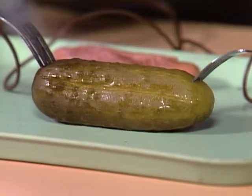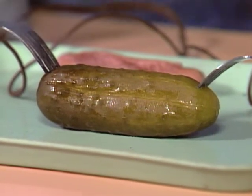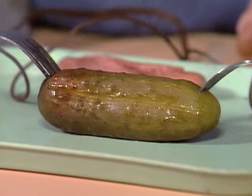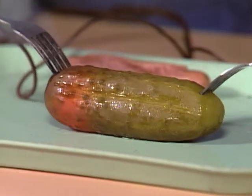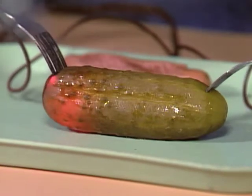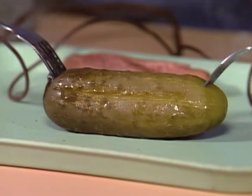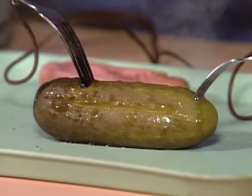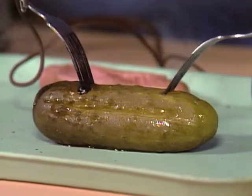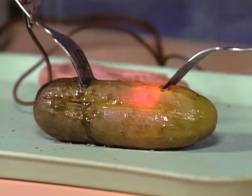Beginning to heat up. See how it's steaming over here? Oh, it's all lighting up! And the smell — it's not the best smell. Not only did it heat up, but it also arced like that. It's making an arc and making light. When it cools and when you pull it out, it makes a little current.